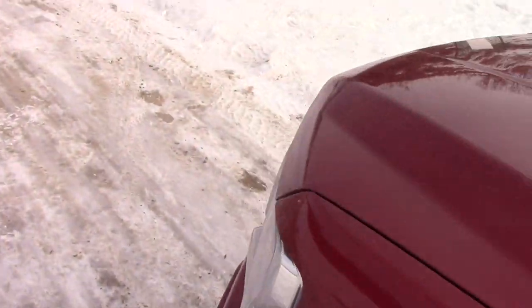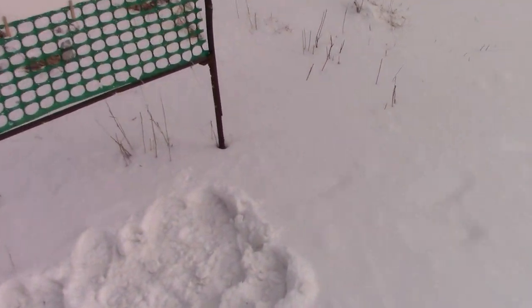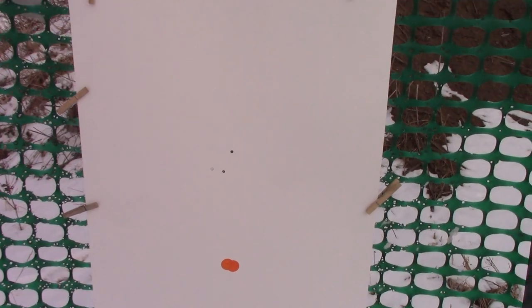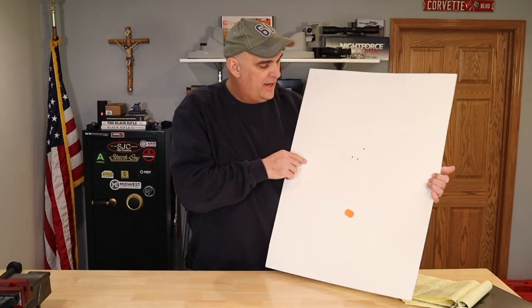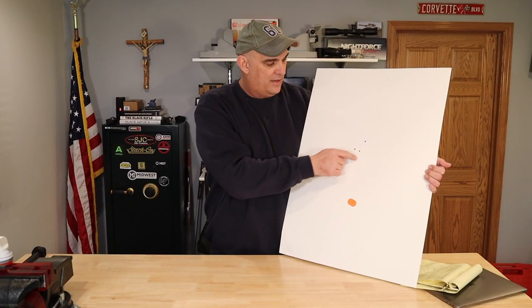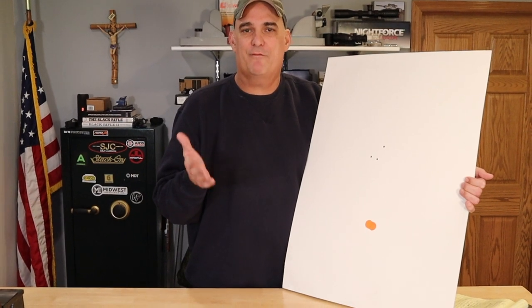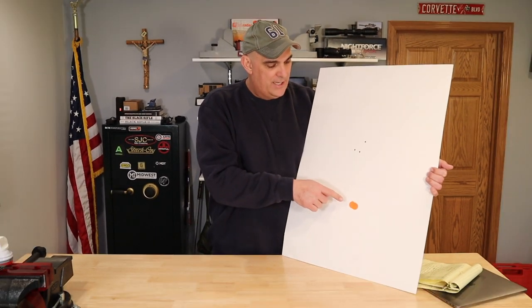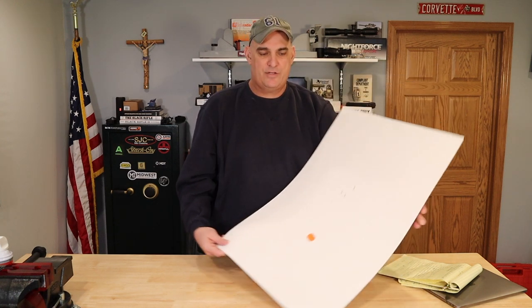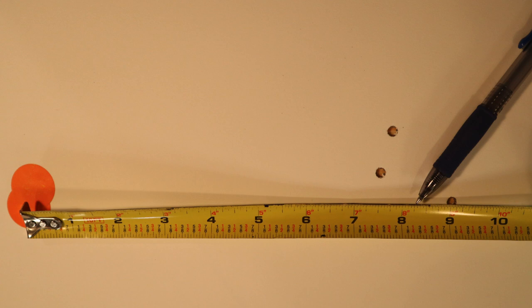We're down by the target and we'll get out and check and see how far the impacts are above the orange circles that we were aiming at. And then when we get back to home base, we'll actually measure those impacts and check them against our ballistics calculations. We're back at home base with our target from the range. As you can see, our three shot group is substantially higher than our point of aim at 300 yards. I measured this group at two inches, so I wouldn't put much stock into one three shot group at that distance. But we might want to do some more testing in future videos with this M855 ammunition at further distances to see how accurate it is.